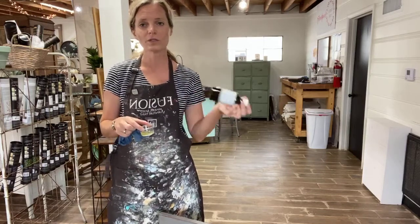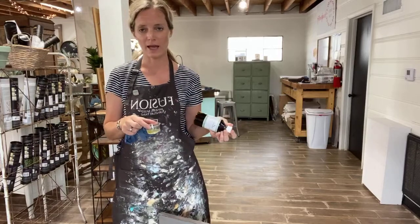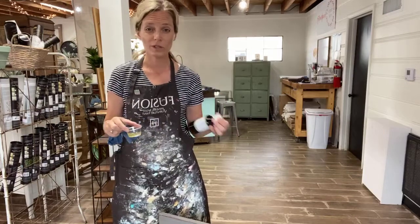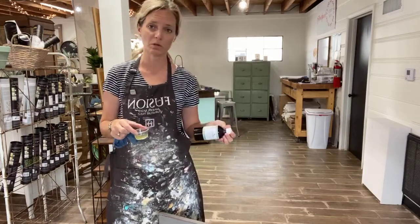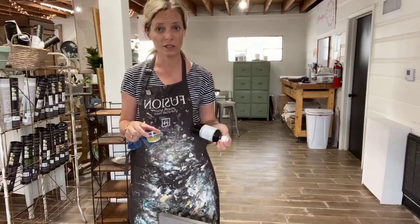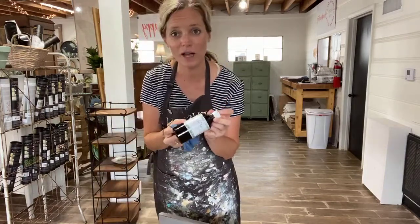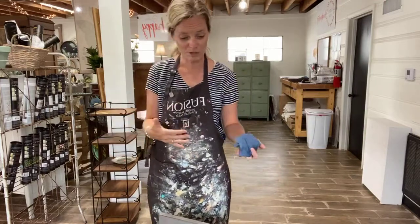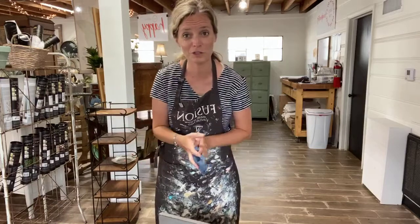You can use it on butcher block — in fact, I oiled the butcher block we had in our house back in Texas. If you've got cutting boards or salad bowls, it's amazing. And it's great on top of your milk paint, especially over dark milk paint. Give hemp oil a try — it's one of my favorite products that we have.